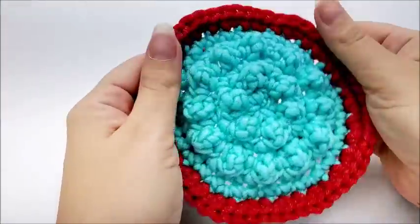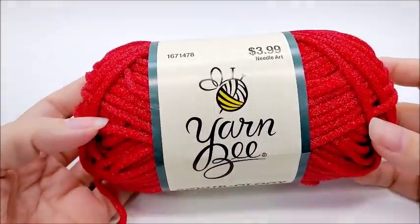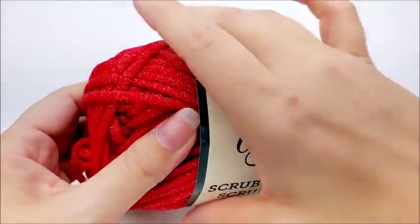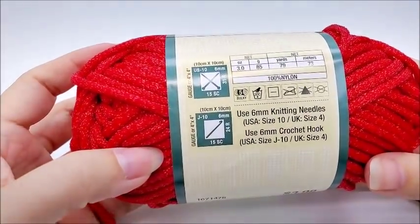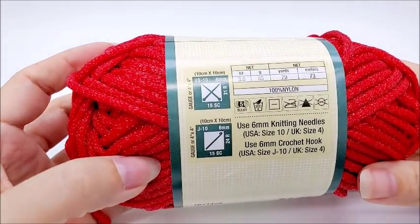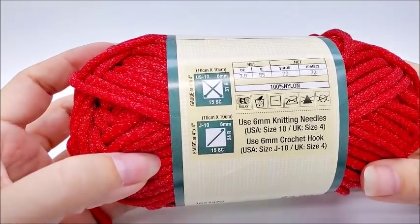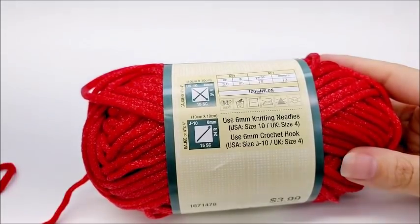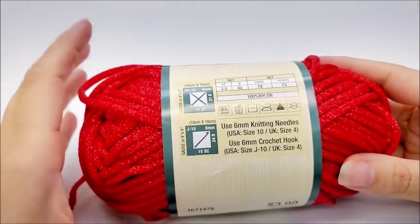For this project I am using Yarn Bee Scrubology Scrub It. I like this scrubby yarn — I'm not a big fan of the Red Heart scrubby yarn, but I really like this one. This is 100% nylon and it is a bulky number five. You don't have to use this yarn; you can use a medium four-weight cotton and just increase your rows a little bit, or hold two strands of four-weight cotton together. But if you're not using this type of yarn, I do recommend nothing less than 85% cotton for a wash rag or a scrubby.